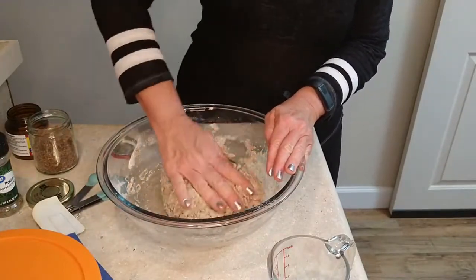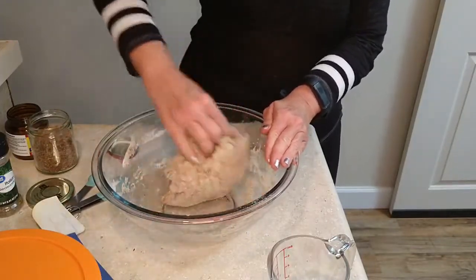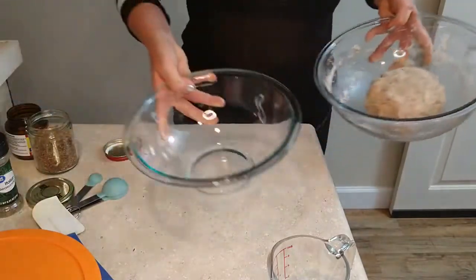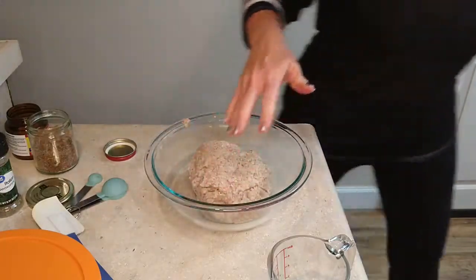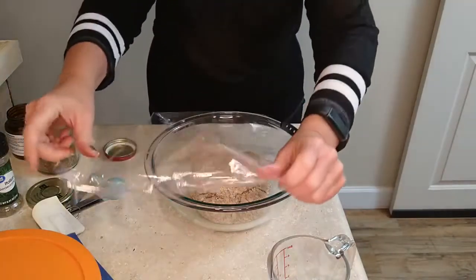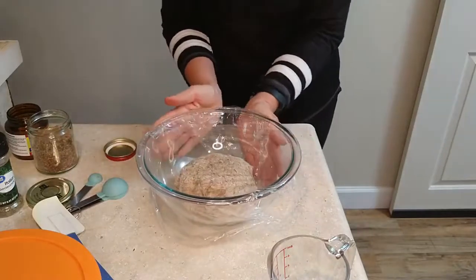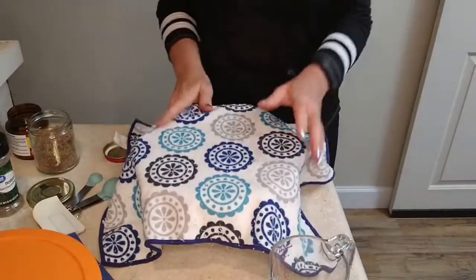Once everything is incorporated and you have a nice dough, just make it into a little ball. I like to transfer it to a clean bowl, but you certainly wouldn't have to. Then you cover it with cellophane or saran wrap, whatever you like. I also like to put a towel over it, and then you let it hang out for about 12 hours. So you do kind of have to have your act together ahead of time.